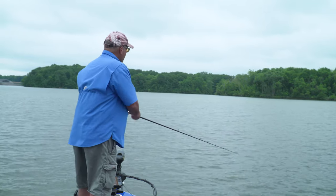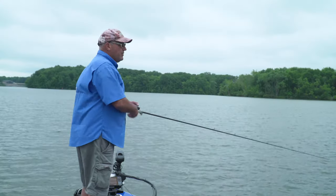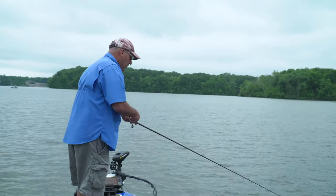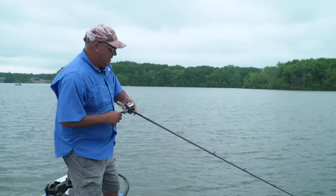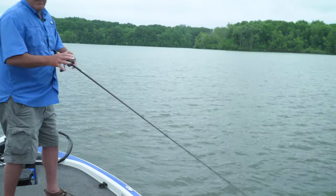Today I'm using the Carolina rig as a cleanup tool — just going through and catching the fish I didn't catch on the crankbait. There he is — keep it moving! Got him! You see that? You've got to keep it moving when they hit it and they commit to it.